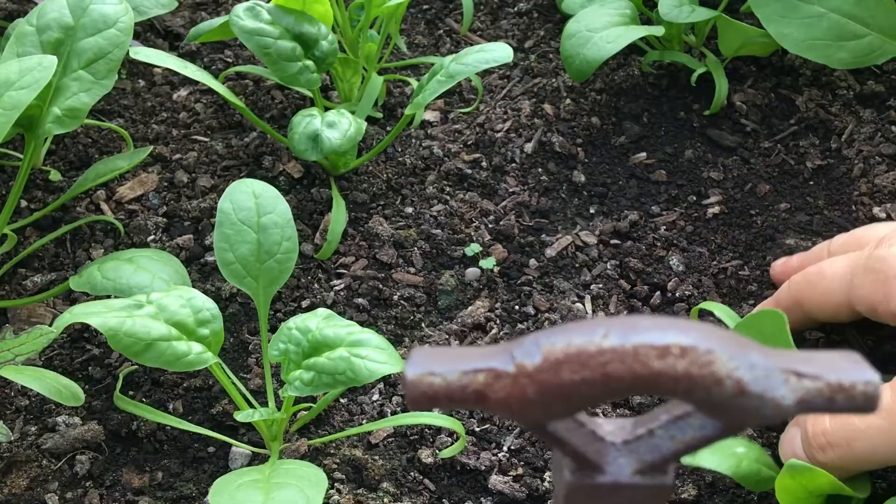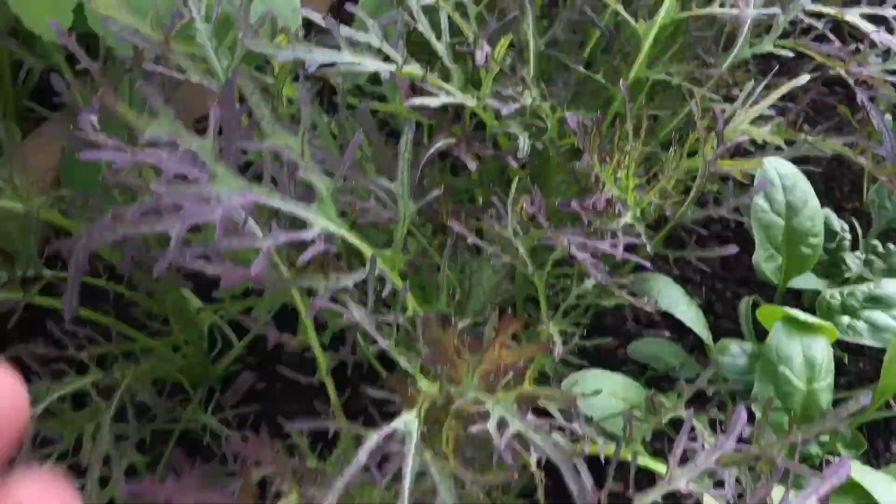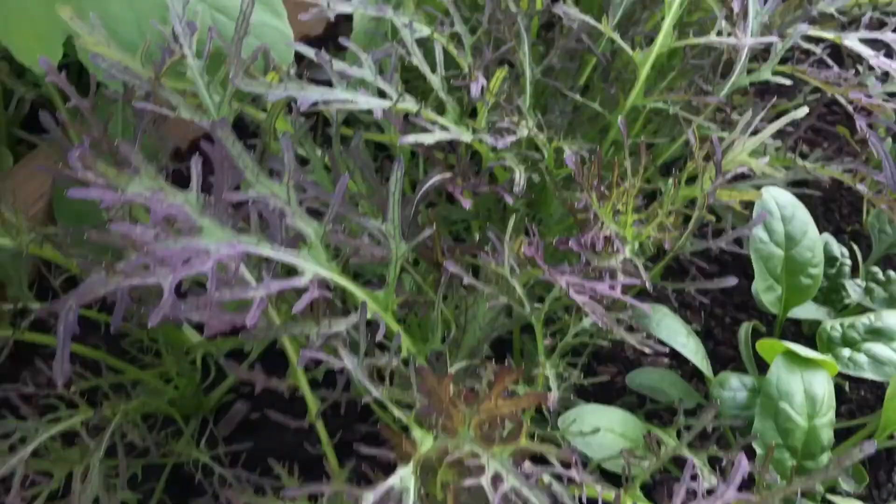This is this beautiful scarlet frills mustard. It's absolutely beautiful and it's a mild mustard — how lovely.